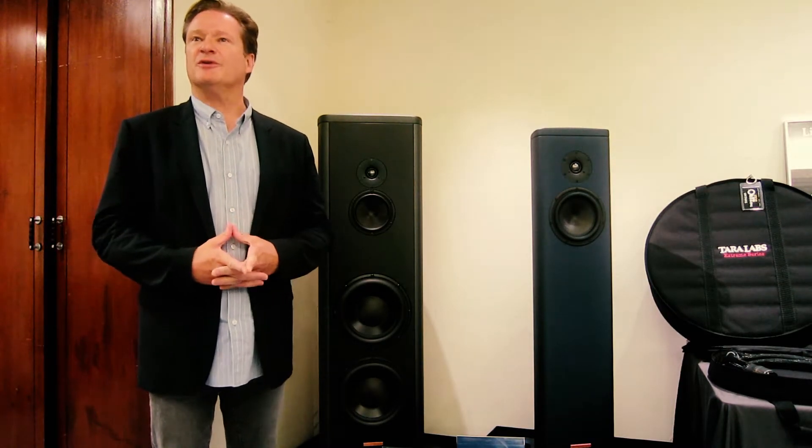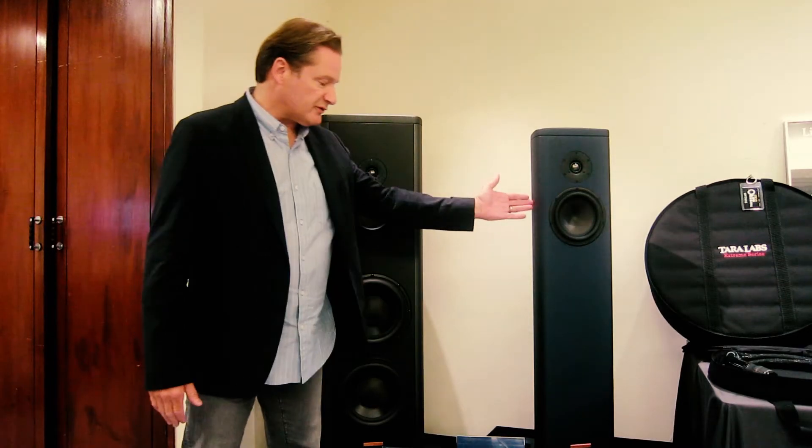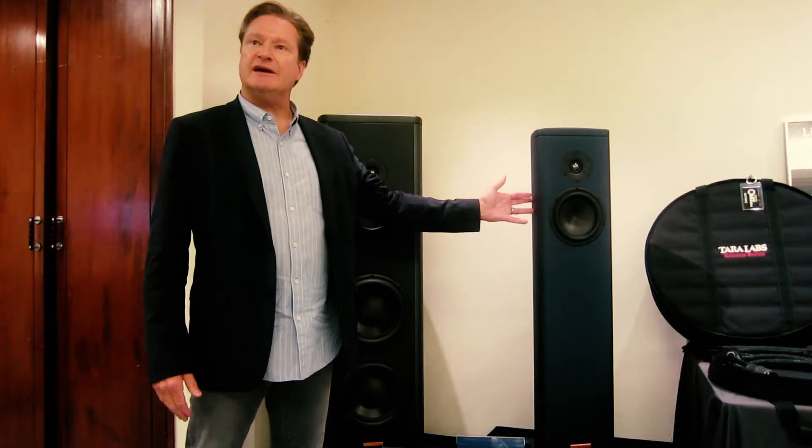We also have something very important to share with you, which are two new models called the S1 Mark II and S5 Mark II. These new models are right here behind me. They were both introduced at the beginning of the year. We had the S1 Mark II featured at CES in Las Vegas.